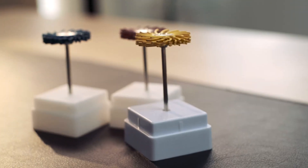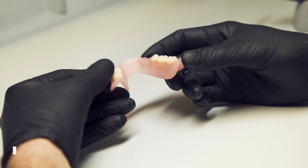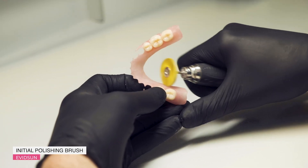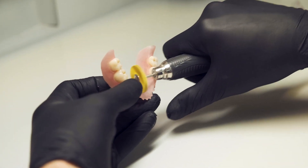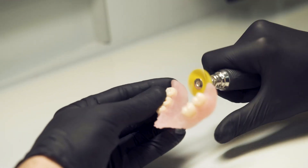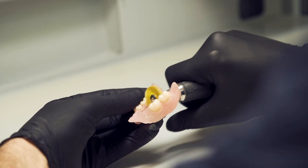It's time for the Evidson polishers. We pass over the entire surface without strong pressure, using the first polisher over the entire area of the prosthesis. The number of revolutions is not large.